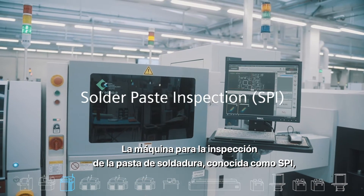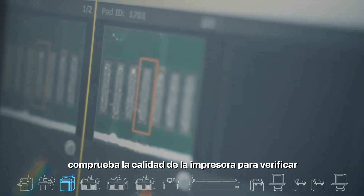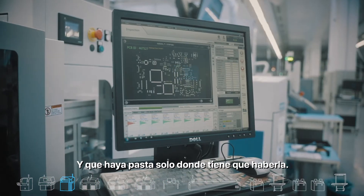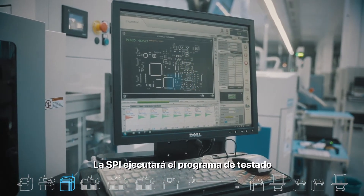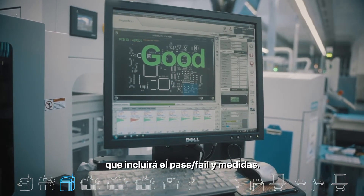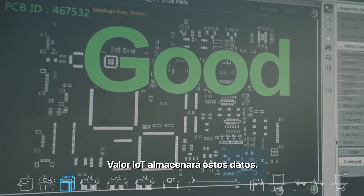The solder paste inspection machine, referenced as SPI, tests the quality of the printer to verify that everything was printed according to the plan and that there is paste only where it should be. The SPI will run the test program and report the findings in a file, including pass-fail as well as measurements. This data is later collected by Valor IoT.